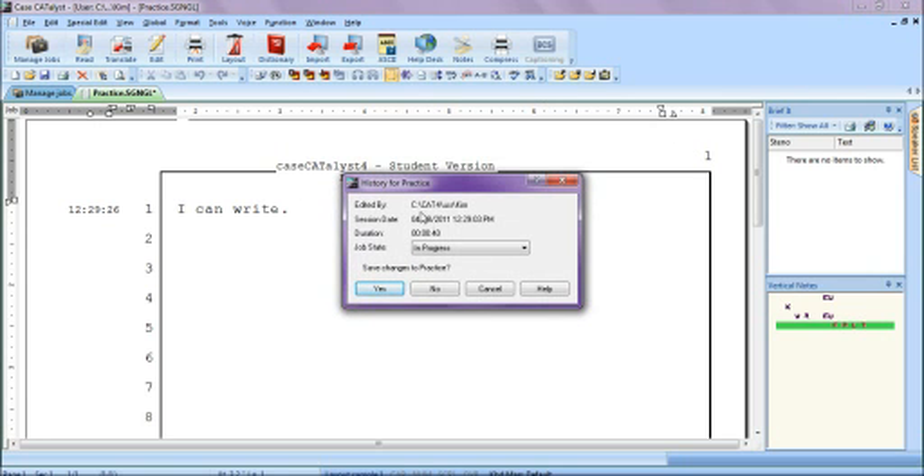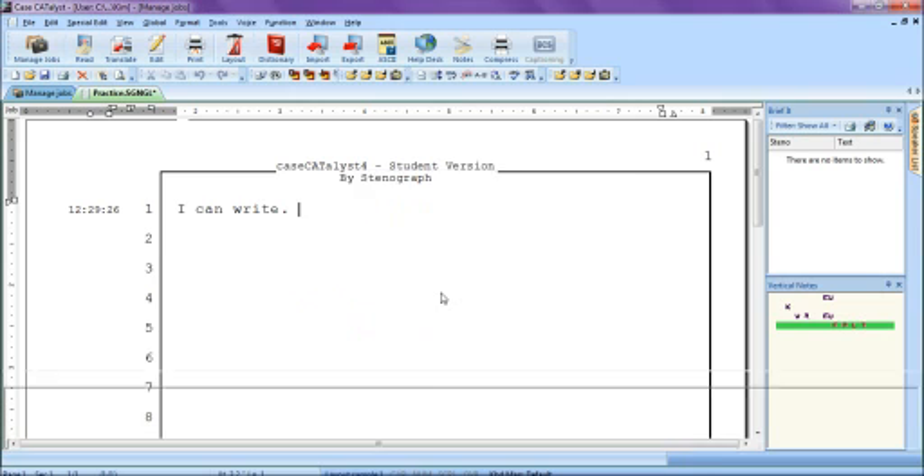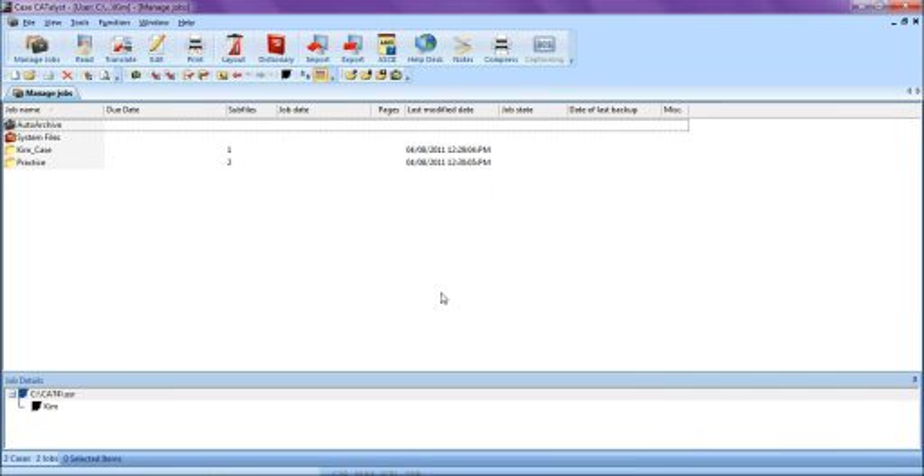Notice — and this is very important — it lets you know exactly where it is saving this file. That is your C drive, Cat4 folder, user folder, and the username is Kim. Since this is a practice file, I will simply click No so I can reuse this file over and over again.